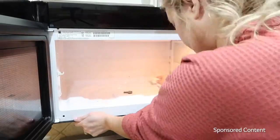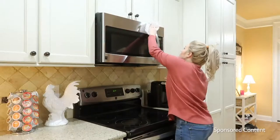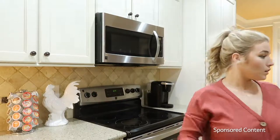I just used the Viva multi-surface cloth with my stainless steel cleaner — I sprayed it on there and then just wiped it down with the dry Viva multi-surface cloth. It's great for everyday use.